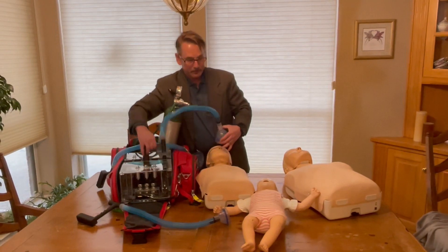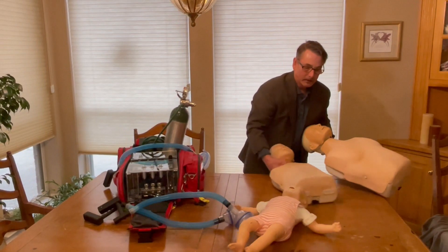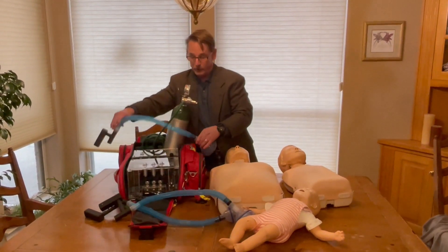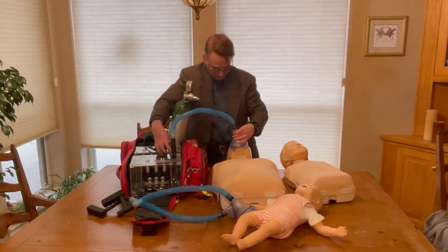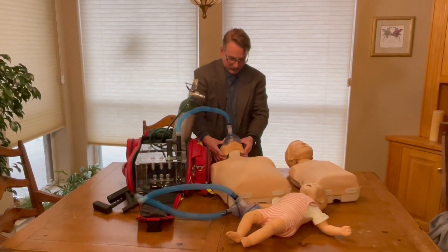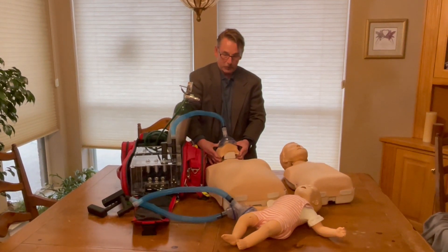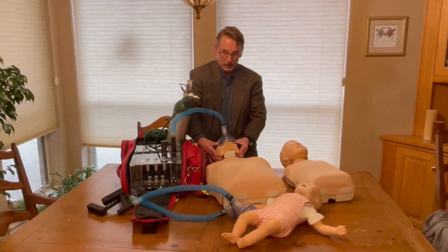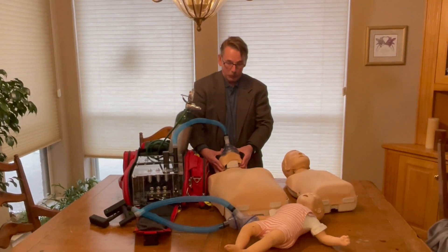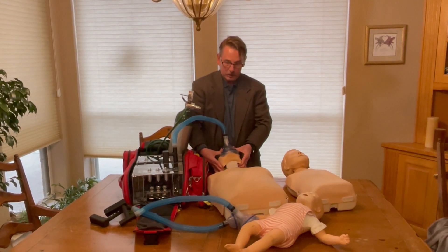For the adult, you simply select the adult mask. Because the respiratory rate is much slower, it takes a little bit longer to really see the effect. The rescue breaths here are given at 10 breaths per minute with a tidal volume of 600 cc. The breath is given over one second with five seconds for passive exhalation — again, 100% oxygen.